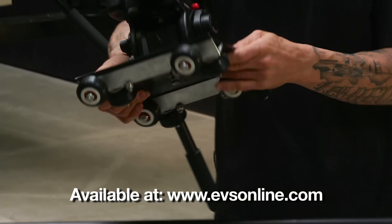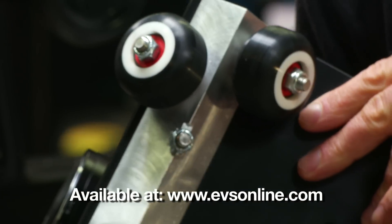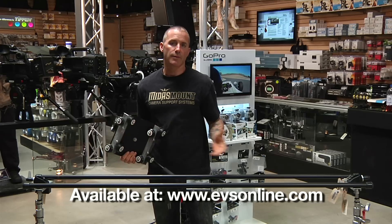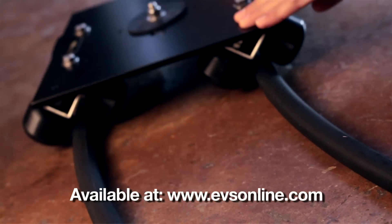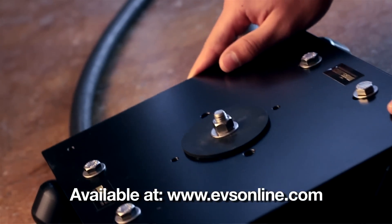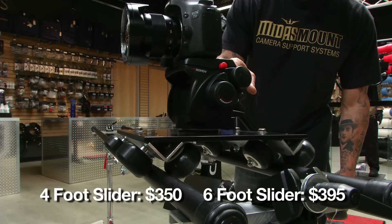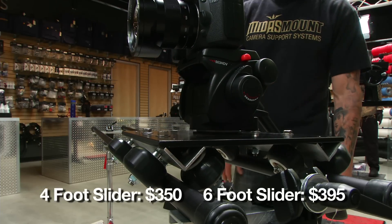What's great about our slider system is that the skate wheelbase design pushes just about anything into its own wheelbase, so you can set it up on a set of broomsticks, PVC tubing, or garden hose for a curved track effect. The Midas Mount Skaterail Slider is durable and practical, but most importantly, affordable.